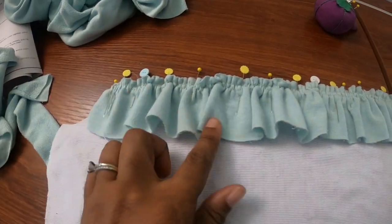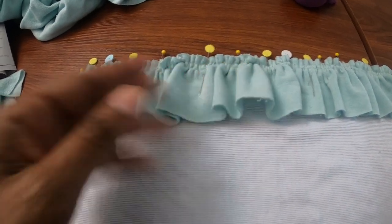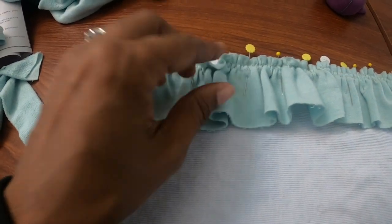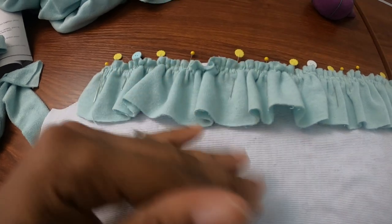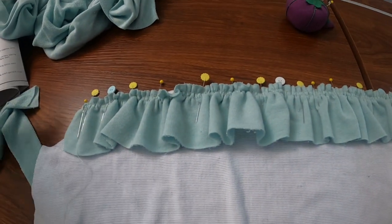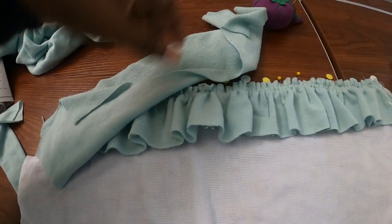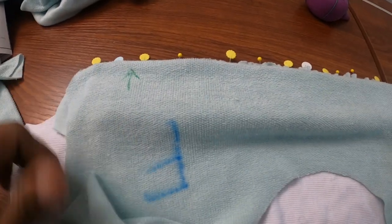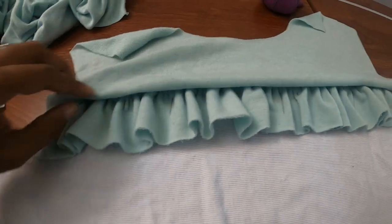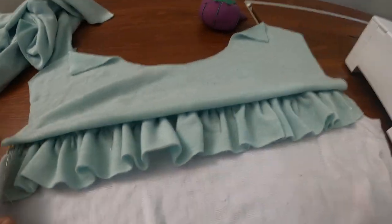I've gathered the ruffle — I didn't bother finishing the edge — and I pinned the wrong side of the ruffle to the right side of the lower half of the front of the shirt. I'm going to baste this down, then place the upper half on top. So the ruffle goes in between the two pieces, I sew that down, and when I flip it up it should look like the ruffle is peeking out like that.